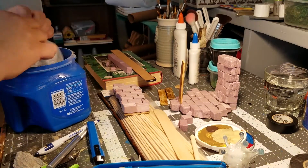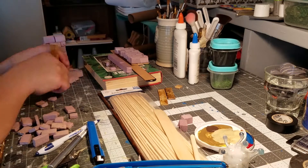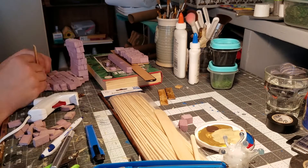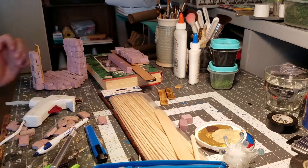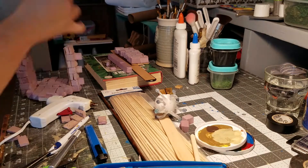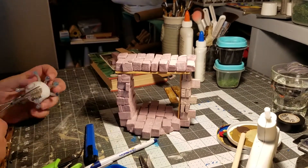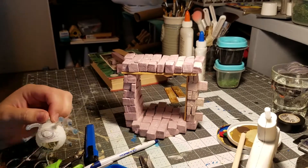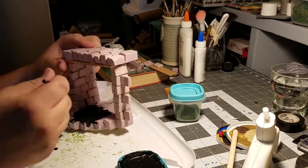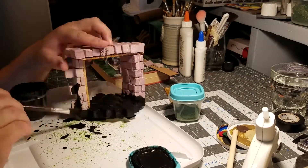I gave up on the magnets and decided I'd have to use string. I tried to use invisible thread from when I used to do magic tricks, but it wasn't strong enough - it ages out and gets brittle. Anyway, there he is kind of shaped up.